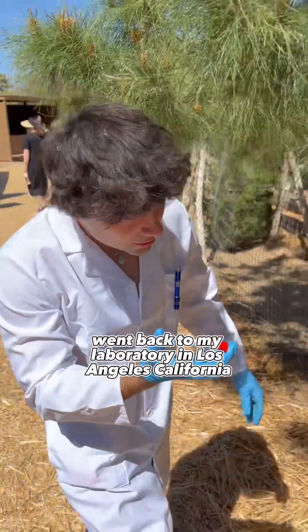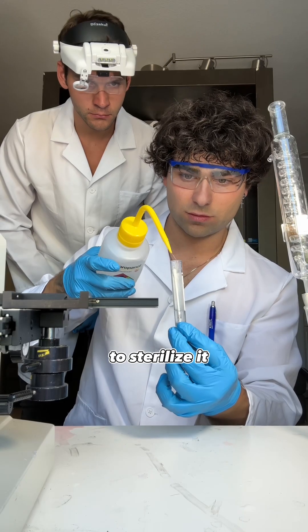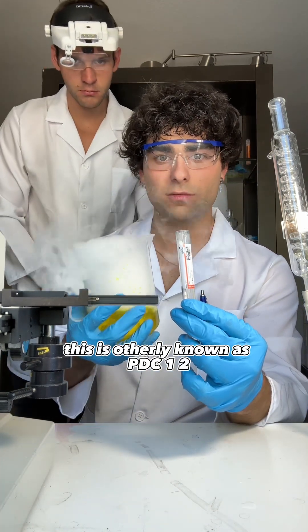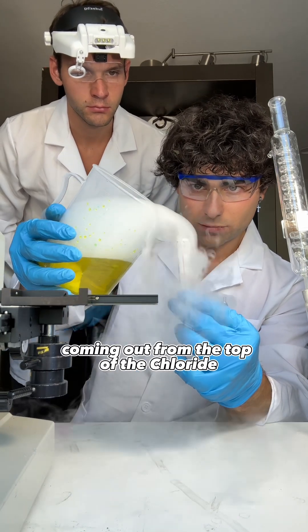I went back to my laboratory in Los Angeles, California. First, I put cytochrome 437 solution on top of the DNA to sterilize it. Then I added palladium chloride — this is otherwise known as PDC-1-2. You can see the steam-like substance coming out from the top of the chloride.